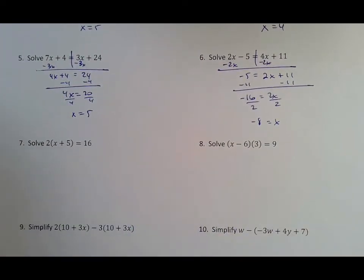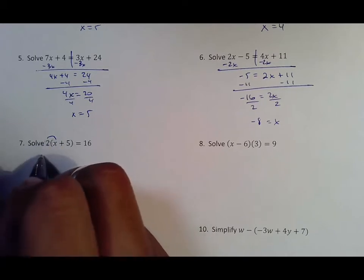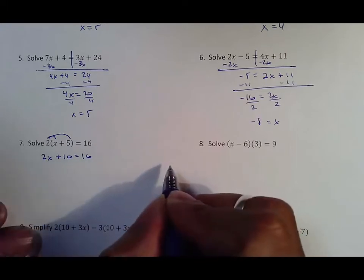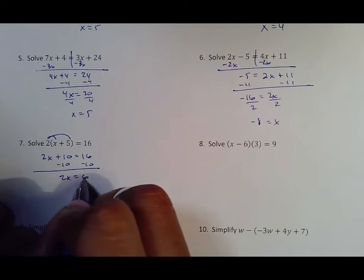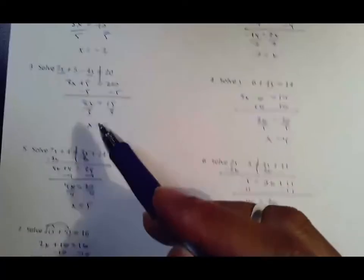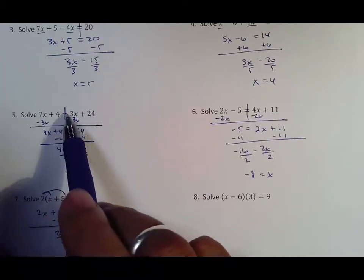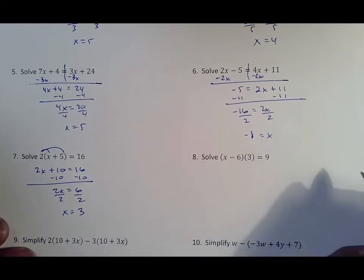Again those signs are different, getting negative eight for your x. This is warming us up for what we're going to do in the work later on. Two times x — remember that's distributive property — so two times x is 2x, two times five is 10. Bring down your 16. From there subtract your 10 from both sides, bringing down 2x and 6, then dividing by two to get your answer of x equals three. Notice this is just like problem 3-5 because here you have to combine like terms, here you have to move your smaller x, and in this case you just distribute.